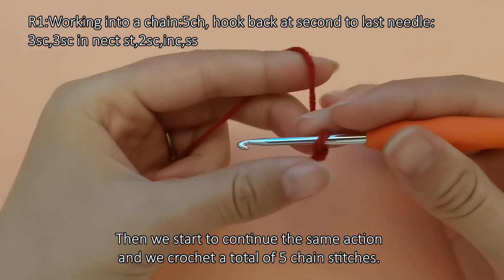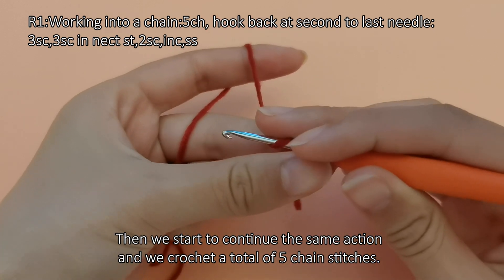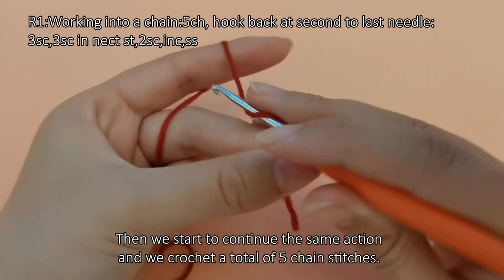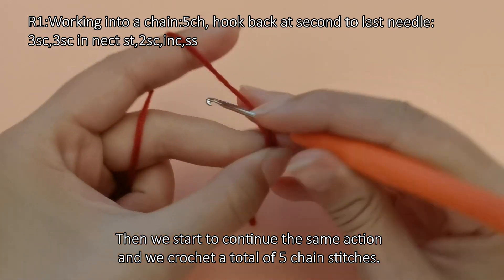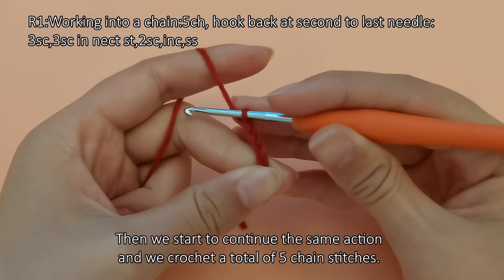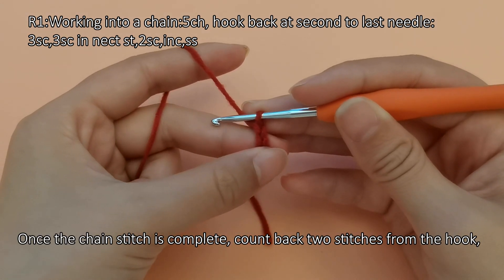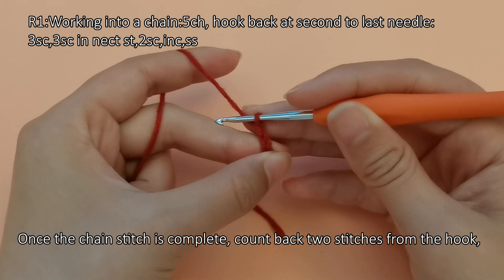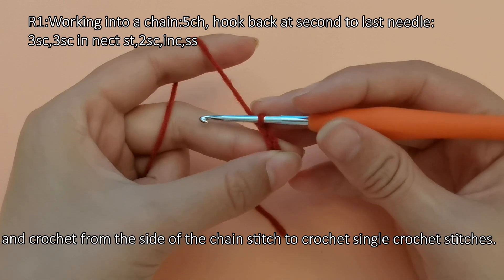Then we continue the same action and crochet a total of five chain stitches. Once the chain stitch is complete, count back two stitches from the hook and crochet from the side of the chain stitch to work single crochet stitches.